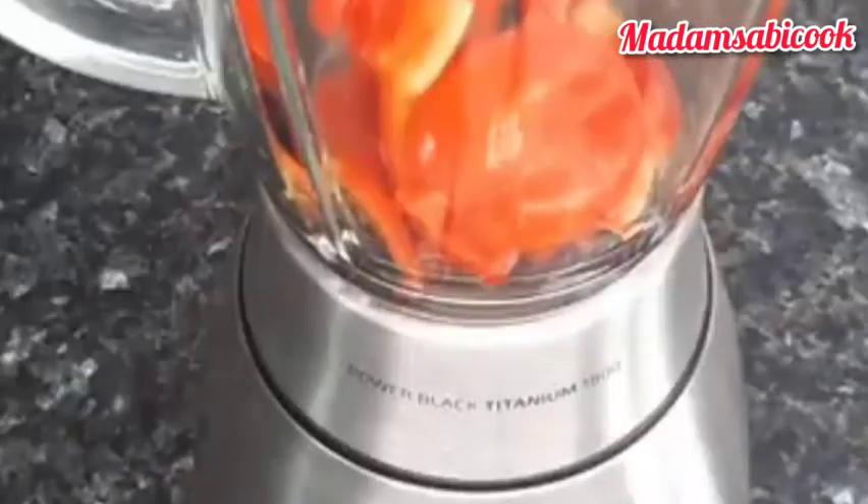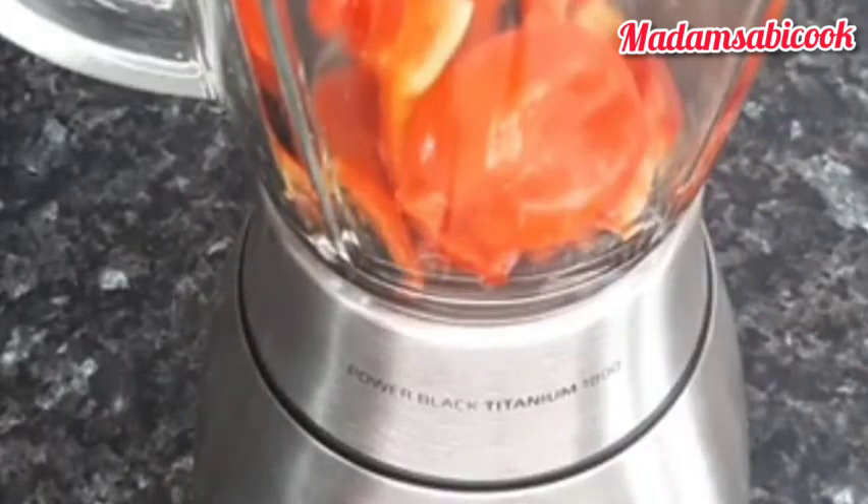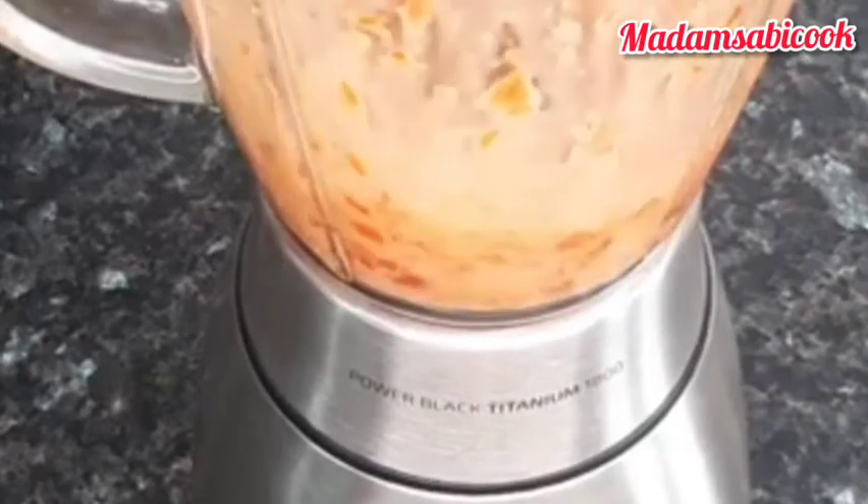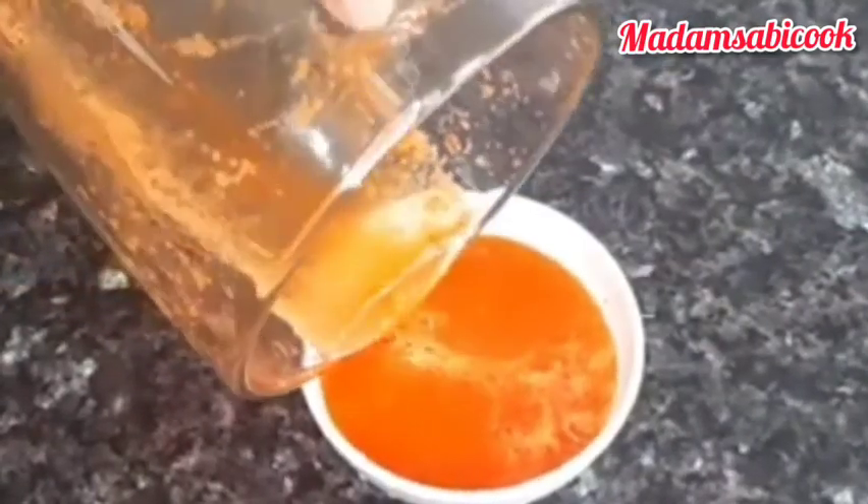The next thing is for me to blend my bell peppers. I am blending it with some onions to further boost the taste of this ufako. After blending, you set it aside. Let's check up on our protein and see how it is doing — it is doing pretty well.